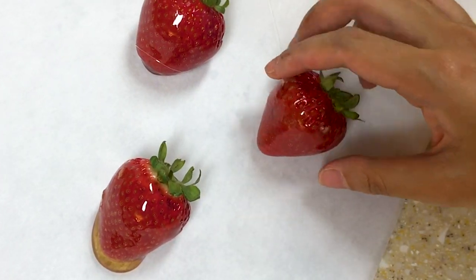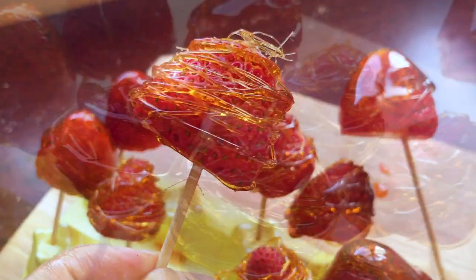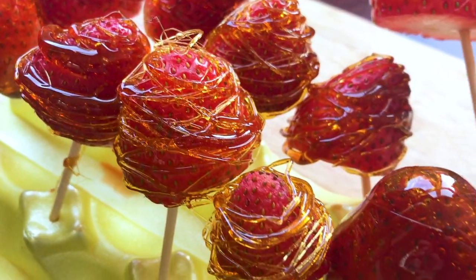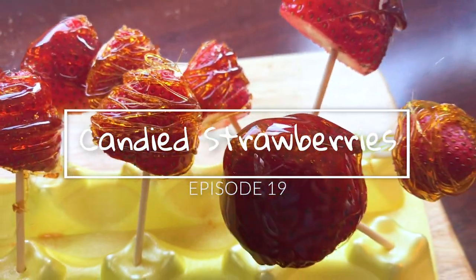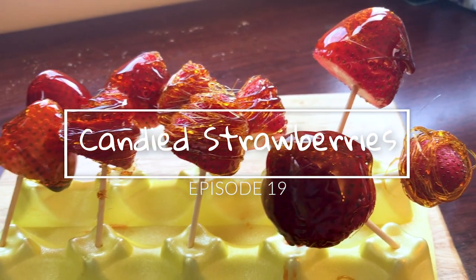Today we're going to show you how to make candied strawberries. It's super easy, the outside sugar coat is super crunchy, and it combines well with the flavor of the strawberry. It's a delicious, fun treat that you can show off to your friends.